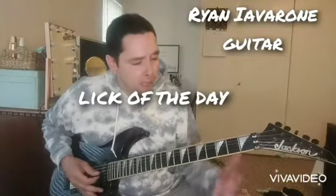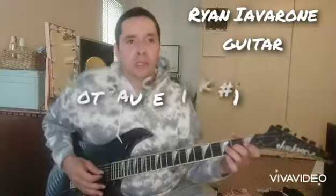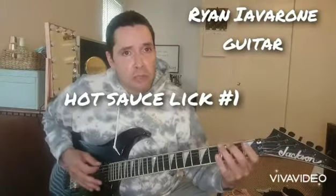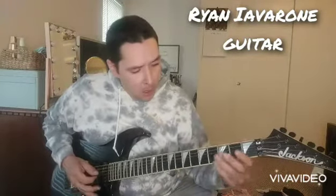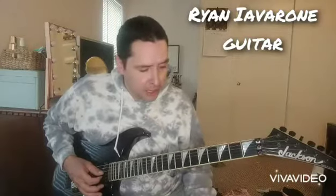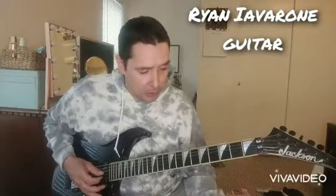Hey, how's it going guys? Got the Lick of the Week here for you. So this is a blues lick in E minor in the open position — probably one of the first scales you learn. I use the extension box as well, and we're going to play the lick basically using all those notes.